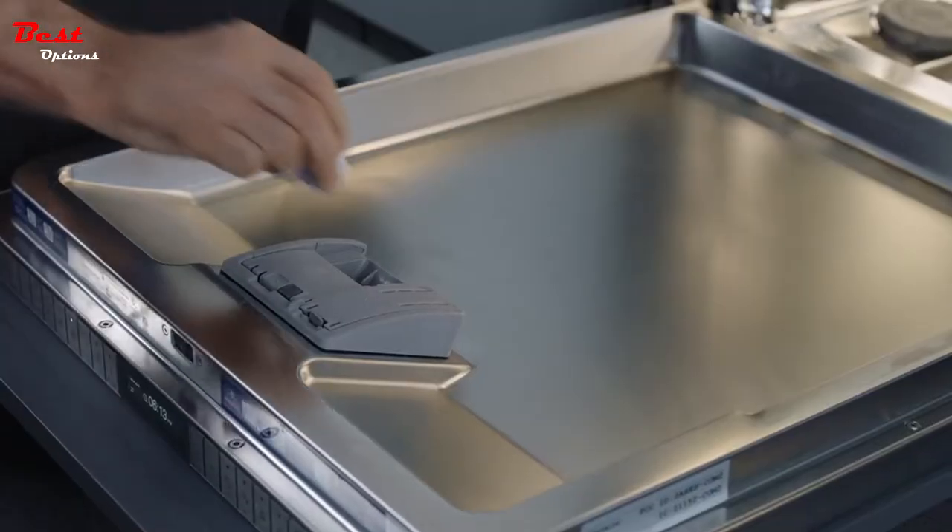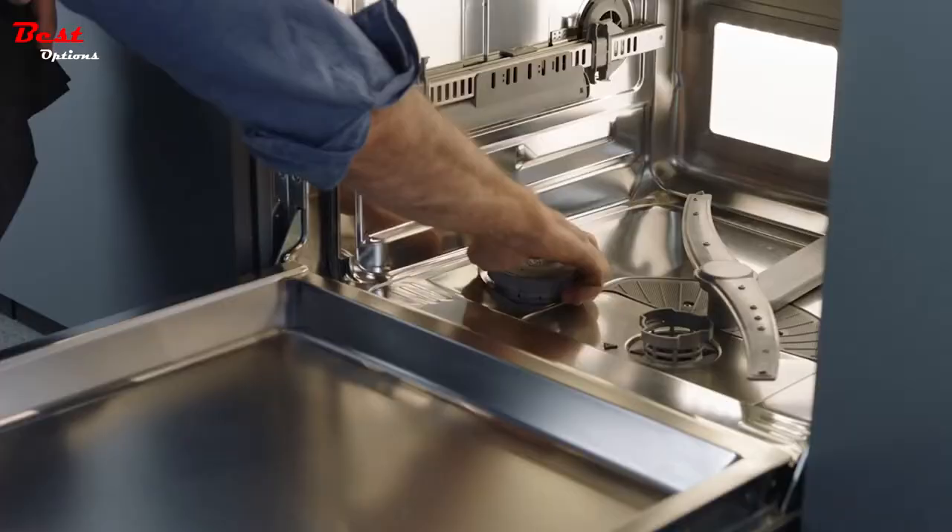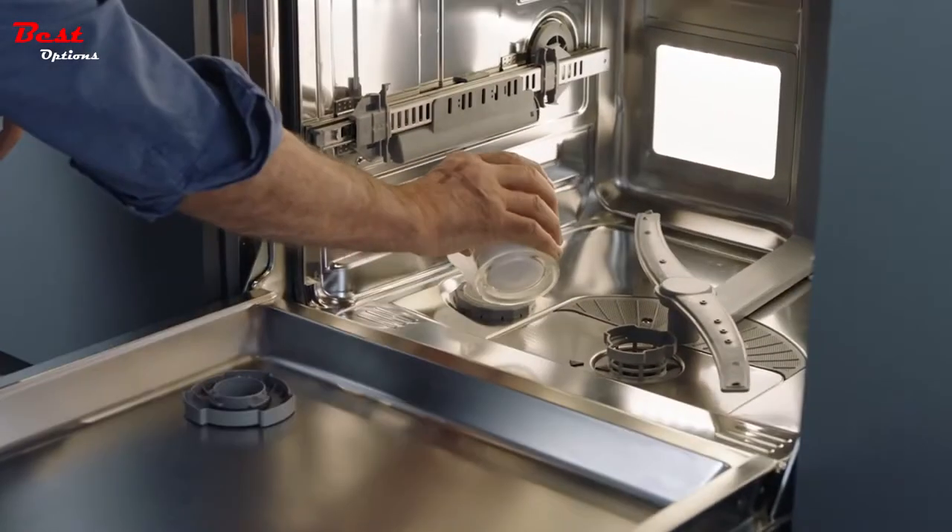To add detergent, open the dispenser and pour. For best results, use powder dishwashing detergent or tabs. Add salt to the dispenser in the base for water softening. It can be adjusted based on water hardness value.